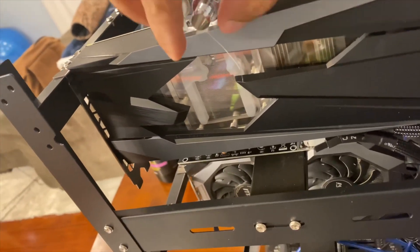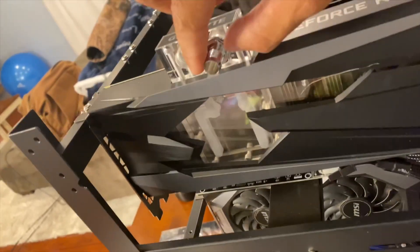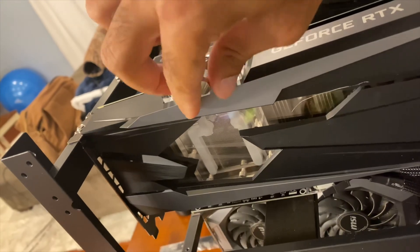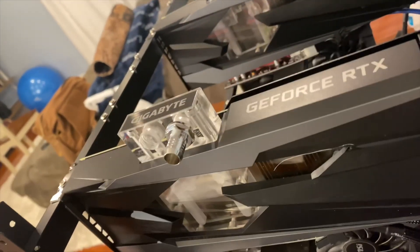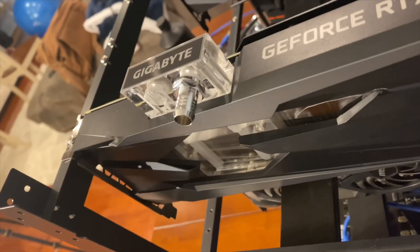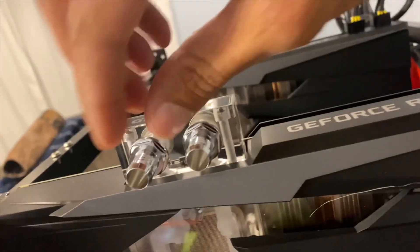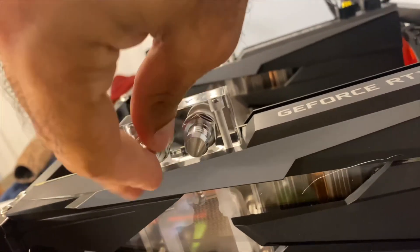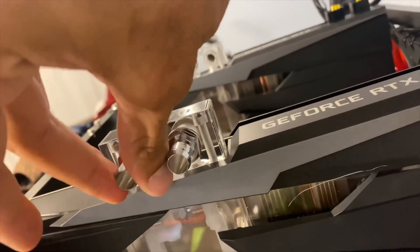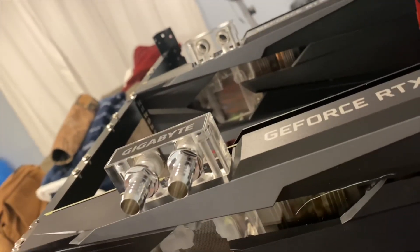These little valves are going to be screwed in here. You can get these from Amazon or from Micro Center. I'm going to screw this in — you want it to be tight so that water doesn't leak from it.